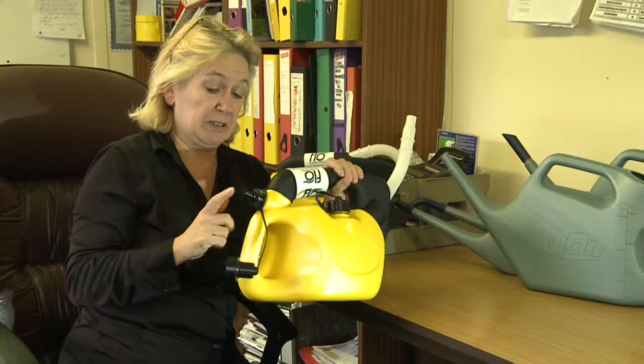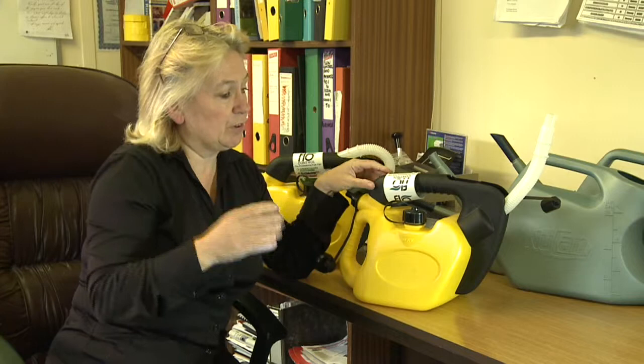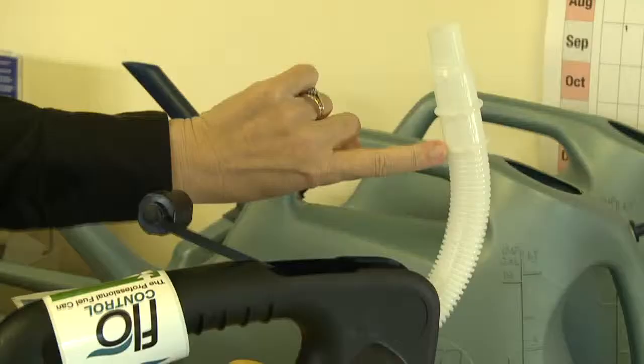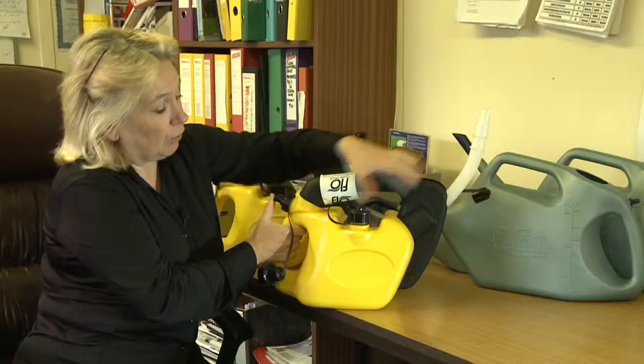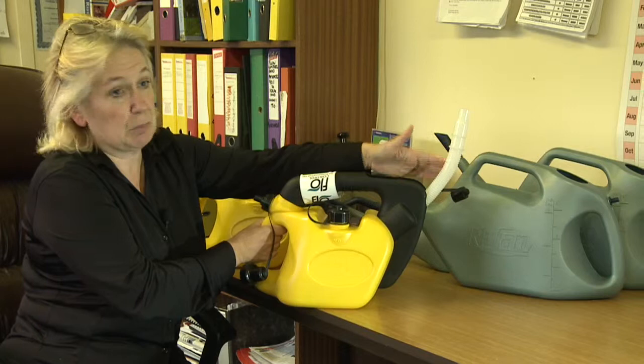One of the great features of the product, which has proved to be extremely popular, is that if you are using two-stroke engines — whether you've got generators or whatever product you've got — you can fill the spout to the 100ml mark, which is the first ring there. You then press the button, that oil will go into the can, and you've got a 50 to 1 mix. If you need a 25 to 1 mix, you just repeat the process, give it a slosh around, and you've got that mixed.